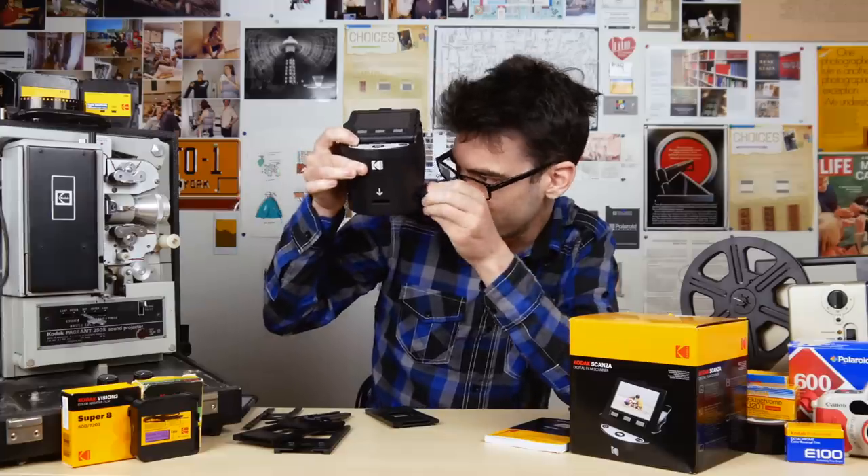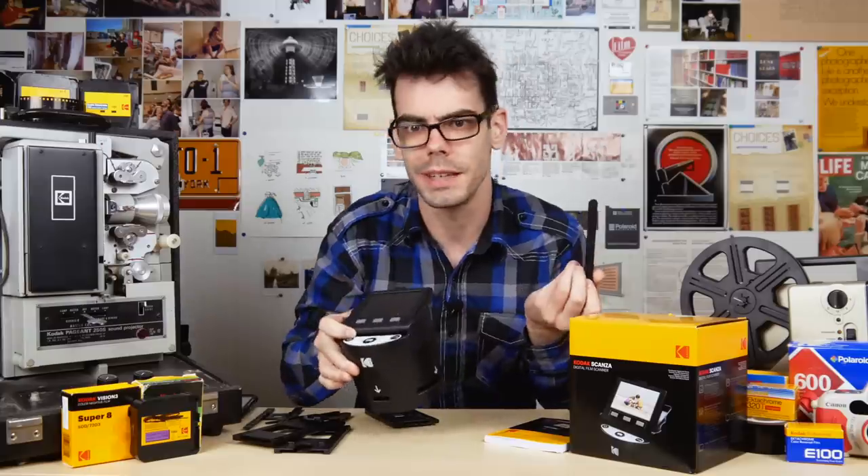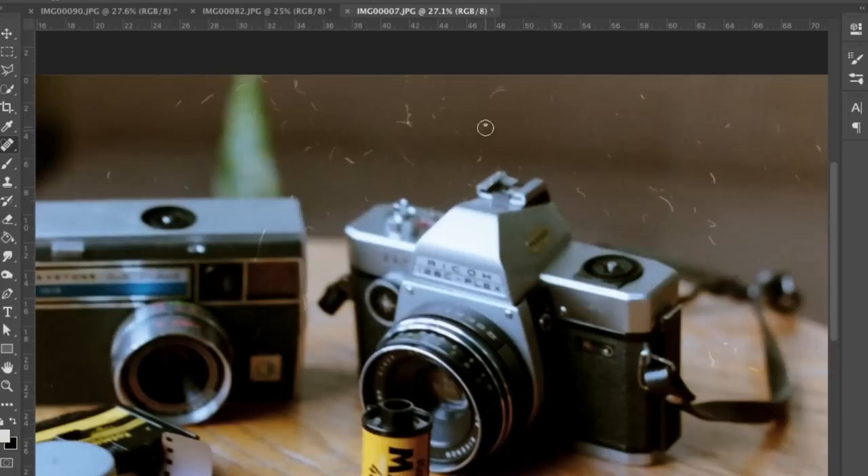The Scanza comes with a little padded brush that you shove into the unit and use to wipe off the light pad on the bottom the best you can. It's admittedly a little rough in terms of dust and cleaning, but just kind of get in there, wipe it off, jiggle it around the best you can. Be prepared to end up having to clean up your scans in a program like Photoshop for best results.